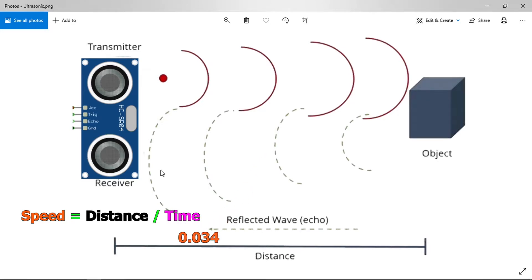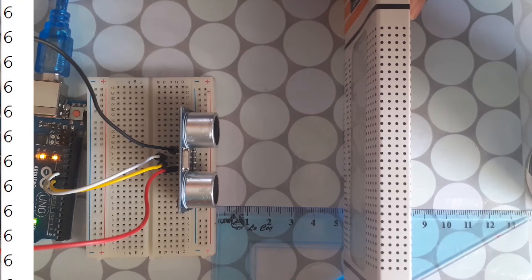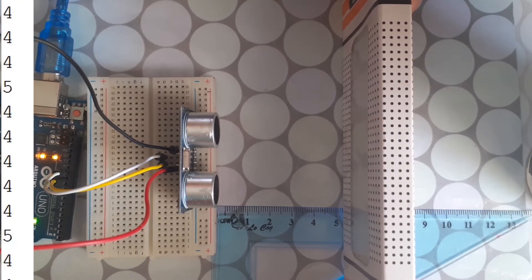The speed of sound is 0.034 centimeters per microsecond. If we multiply the speed by the travel time — which I'll show you how to calculate using the pulseIn built-in function — we can get the distance from the ultrasonic sensor to an object. In this video we are going to use the sensor to create a distance meter.